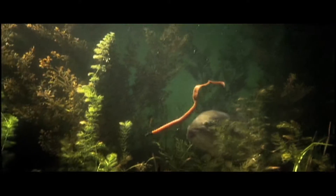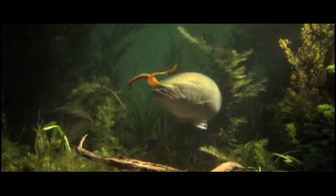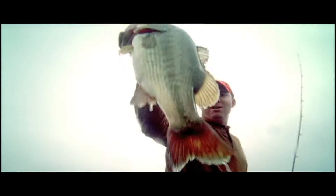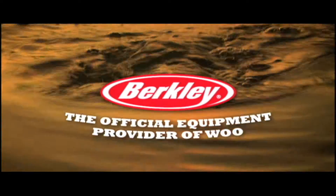Power Bait from Berkeley looks, moves, and smells more like the real thing. And since it tastes more like the real thing, fish bite and hold on longer — up to 18 times longer than other artificials — giving you more time to set the hook, which means you'll be hearing a lot more often. Power Bait from Berkeley, the official equipment provider of Woo.